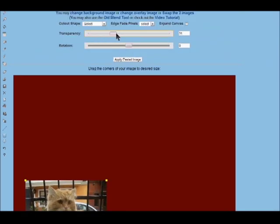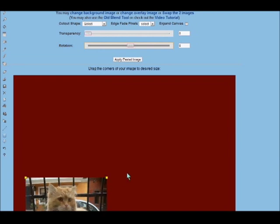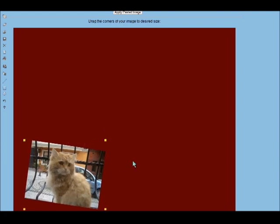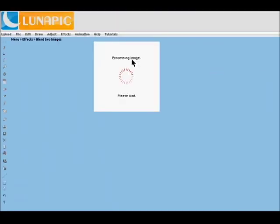There are lots of options here where you can play with the transparency. You can play with the rotation of it and the preview updates in a little bit. So you have a little rotated image there and it looks like the images are thrown out.